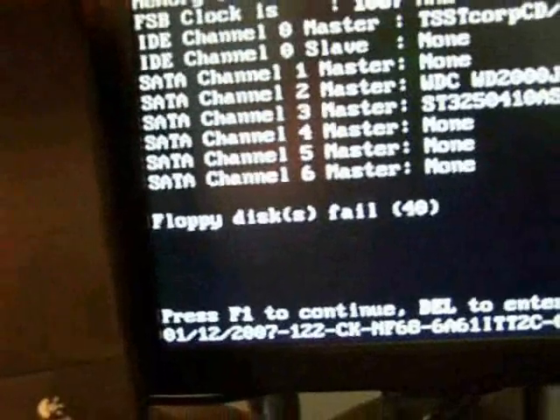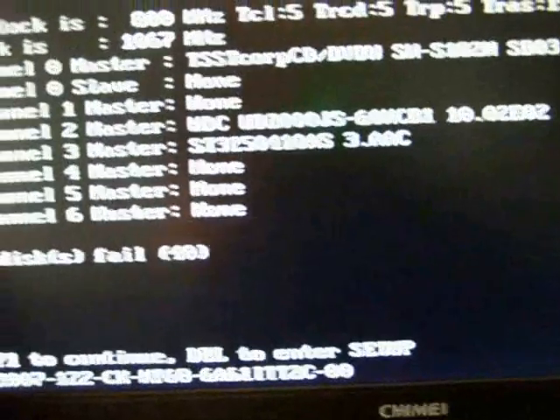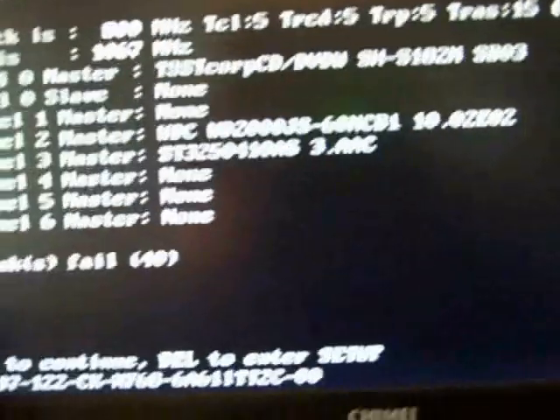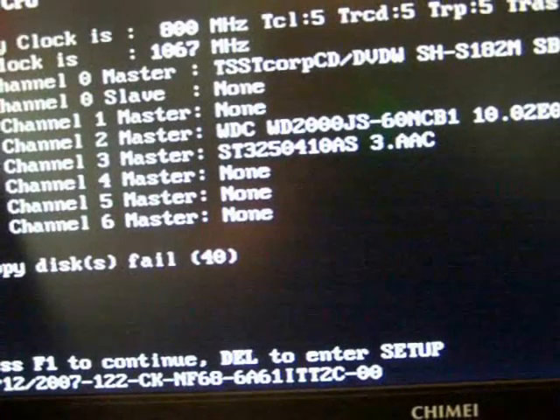Near the bottom, for some people it may show the BIOS for just like 5 seconds or whatever; for others it may not. But at the bottom it should say something like F1 to continue, or it'll just continue automatically, or it'll say hit a certain key to enter setup. You'll want to hit that key — in my case it's Delete.